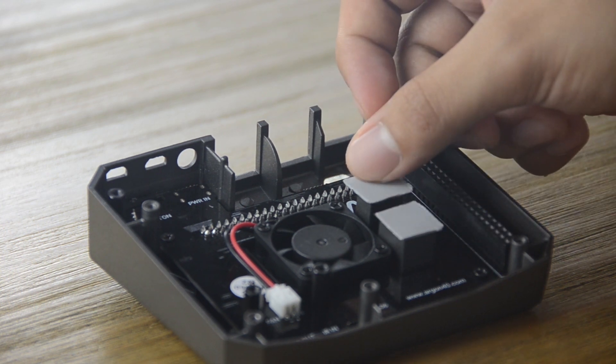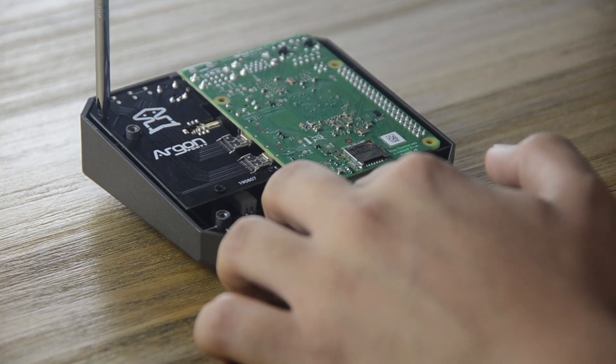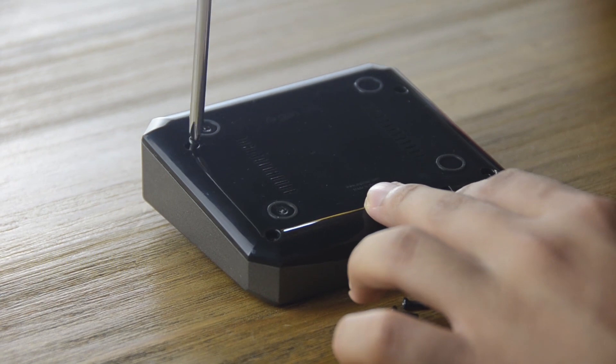Once you've placed the silicon thermal pad, just attach the Raspberry Pi to the case through the GPIO ports of the case. Once the Raspberry Pi is connected to the case, all you have to do is place the appropriate screws both on the Raspberry Pi to the case and then the bottom to the case of the Raspberry Pi. After that, your case should be all good to go.